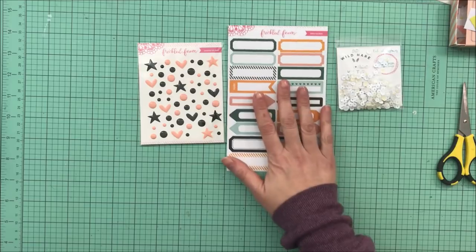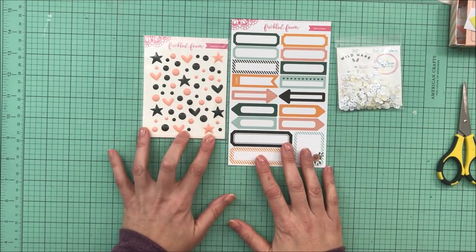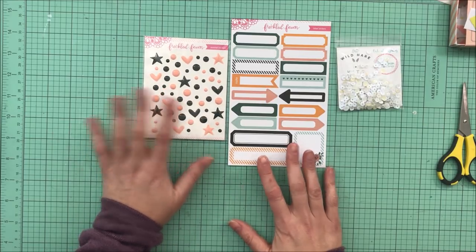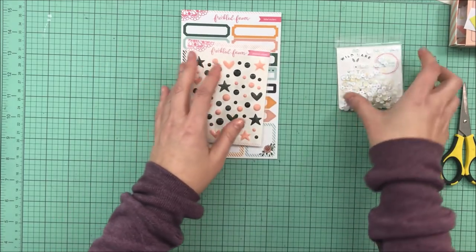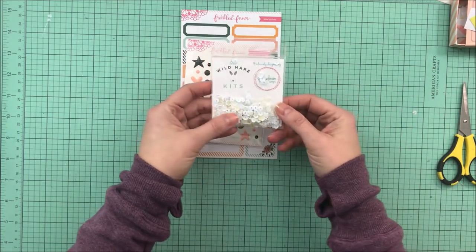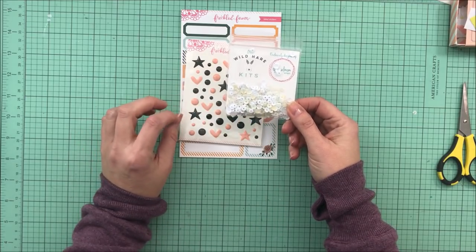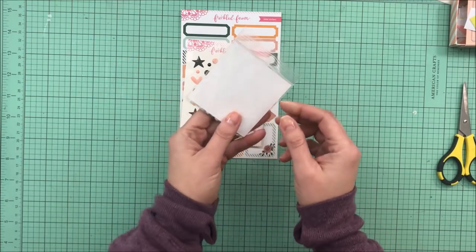From Freckled Fawn I received these label stickers and these enamel stickers — love the pink color, and they're perfect to go with both of the collections. And this is another sequin kit. I love working with sequins just for that perfect little touch. These are exclusive for Wild Hair Kits by Spiegel Mom Scraps.